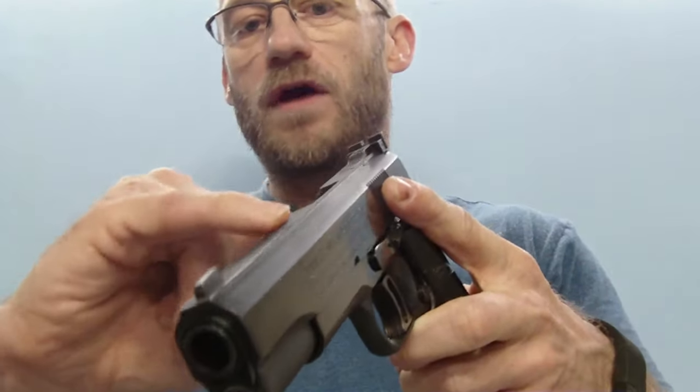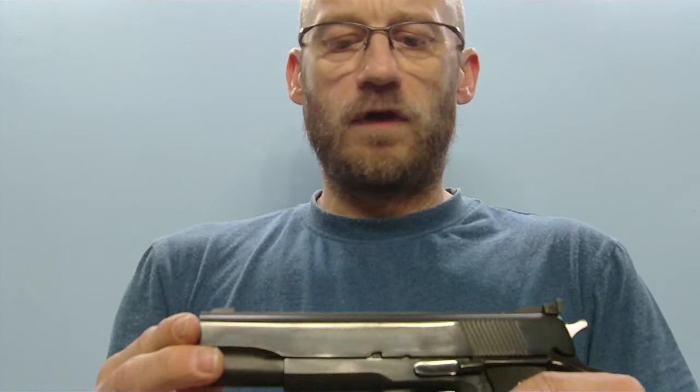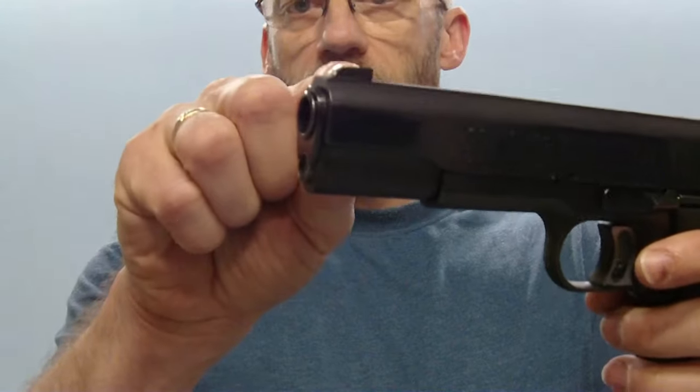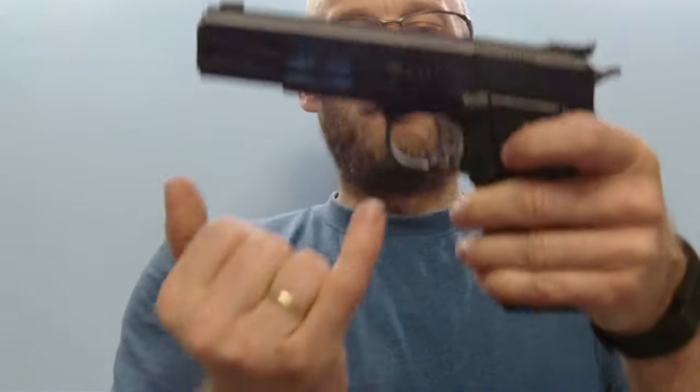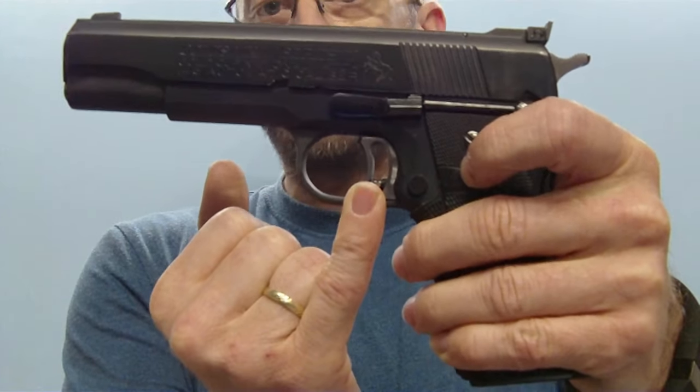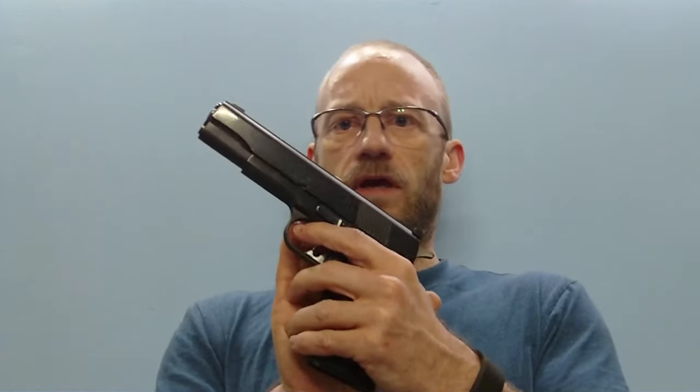This area here provides a clean sight picture. We have a higher front sight than the normal one. We have a match trigger with a trigger stop. And the standard Gold Cup has inside the mechanics, in the sear, a small plunger with a very small spring, which reduces vibrations in the trigger pull.